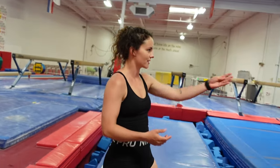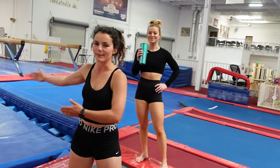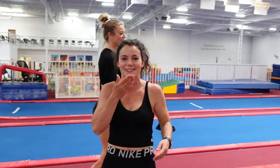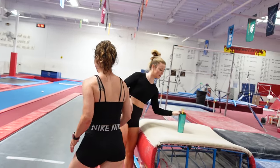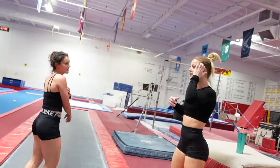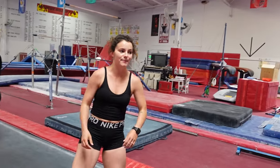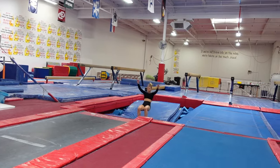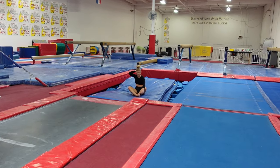We're going to do the round off double back — actually, a round off back handspring double back because you are excellent. And we're going to land on the mat this time rather than the foam pit. How does that make me excellent? I feel like it's harder to dump back out of a round off. Comment below what you think is easier. The times I tried it out of a back handspring, it was no bueno.